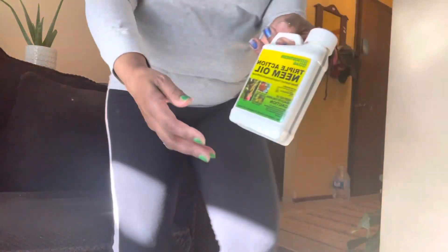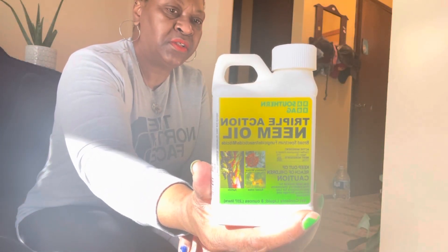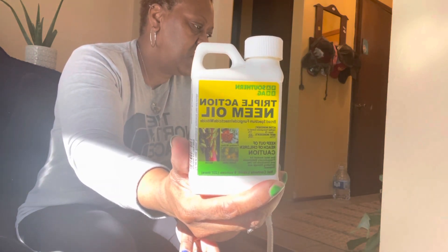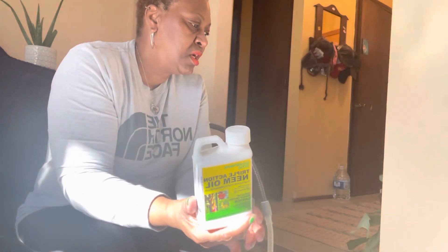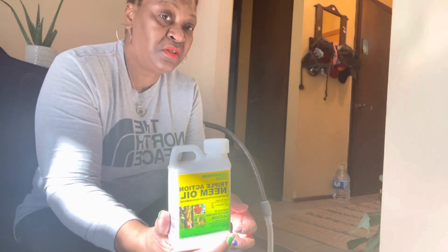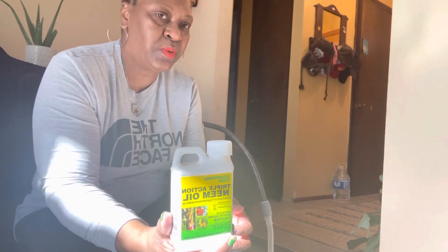This is my neem oil. Basically, you read the instructions on the container — you mix it with water on some of them, and then some of them you use neem oil straight because it's already diluted. I just have this spray bottle that I use and I spray the entire plant including the soil, and in two weeks I'll spray her again.